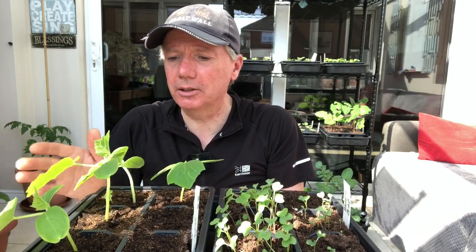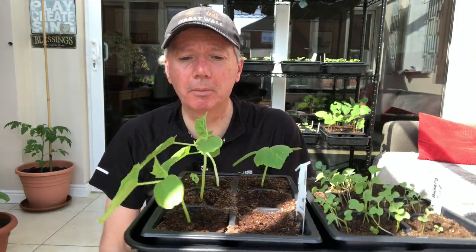Everything else I tend to sow direct into the module tray. In this case these are cucumbers, and I just won't pot those on. The reason I can do that is because I'm generally planting undercover, so I don't need the plants to be very big and mature. I don't need to pot them on into anything bigger — they can be planted out at that size.